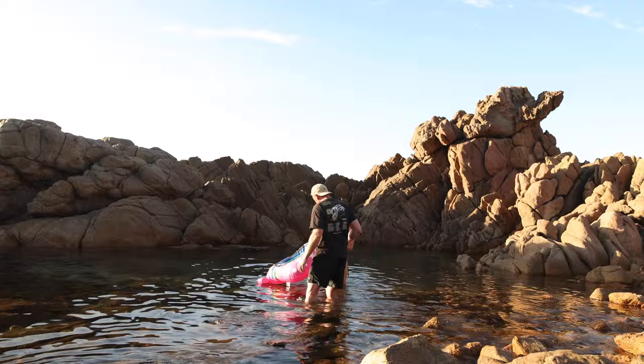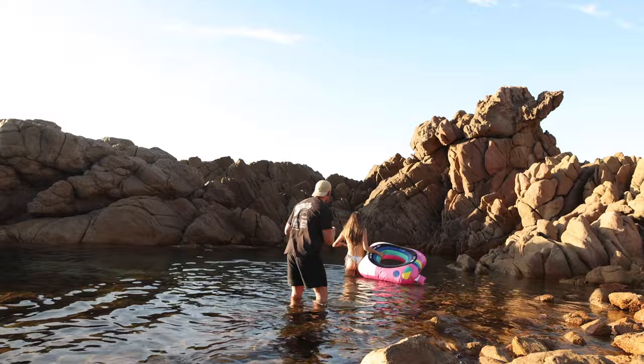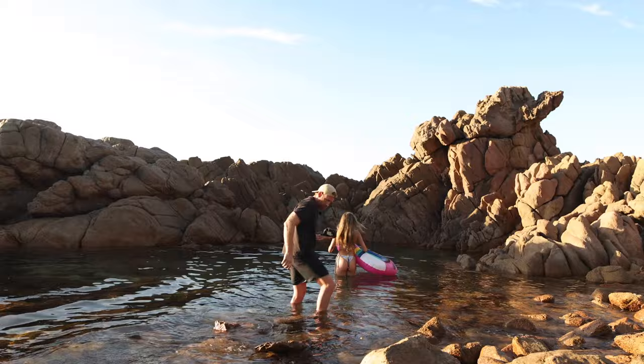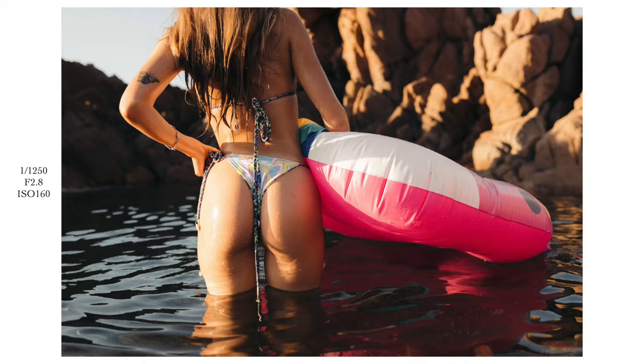I want to get this shot of you sort of walking in with this by your side — backwards, facing that way. Such a challenge. Hold your bikinis there, come a little bit towards me, just in the sun. Nice, hold that — oh, this is cool. I'm just getting like a bit of a mid shot of your butt. That's good. Hold it next to your side, next to your butt.